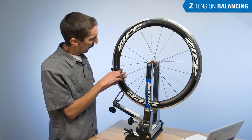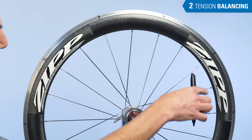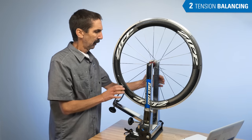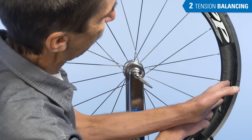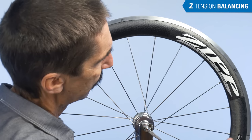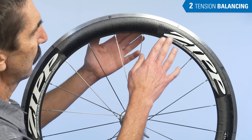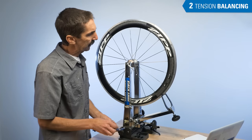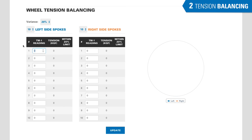Number each spoke right on the rim braking surface — this can be wiped off later with almost any solvent. From the valve as a constant reference, mark 1, 2, 3, 4 all the way around, only right side spokes. On the other side, begin at the valve again but go to the left: 1, 2, 3, 4. This is done so that spoke 1 and 1, left and right side, stay together — 3 and 3, 4 and 4, all the way around the rim. From here, begin at the first spoke and take a reading.